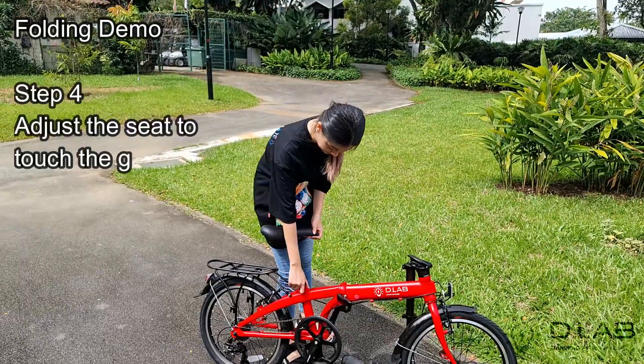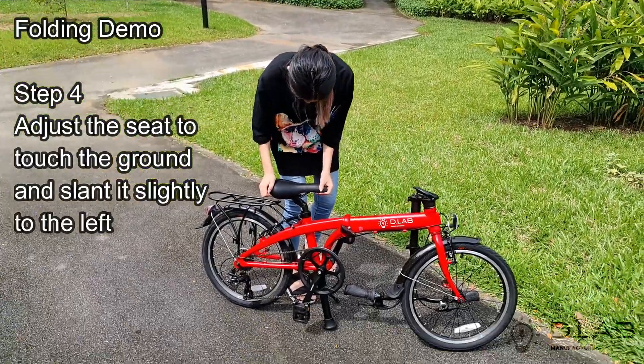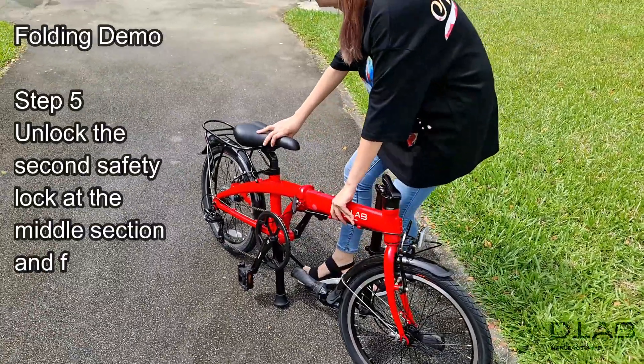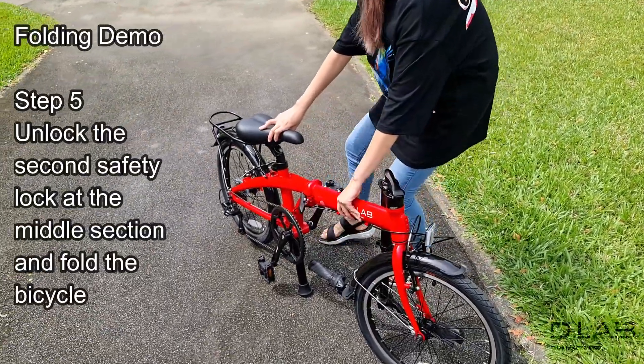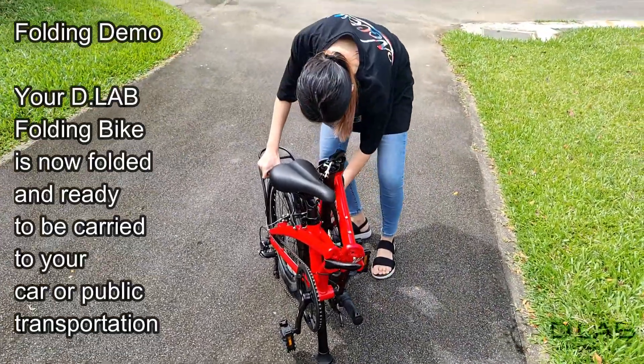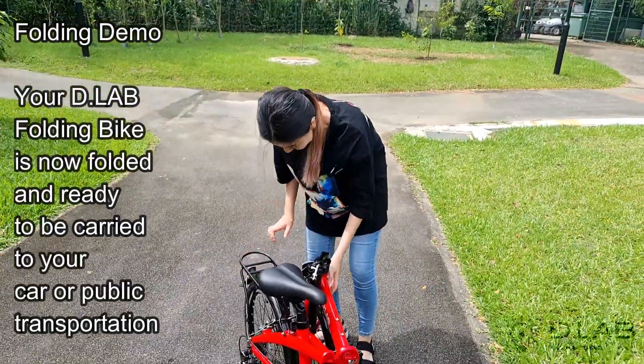Step 4: adjust the seat to touch the ground and slant it slightly to the left. Step 5: unlock the second safety lock at the middle section and fold the bicycle. Your D-Lab folding bike is now folded and ready to be carried to your car or public transportation.